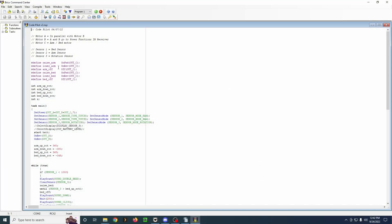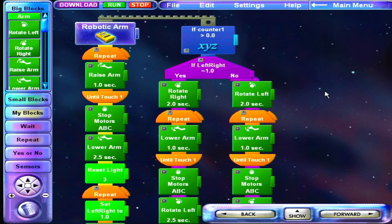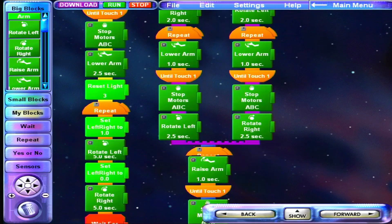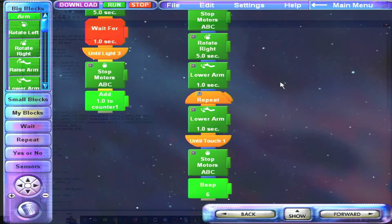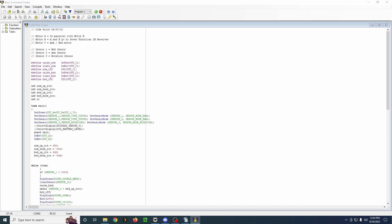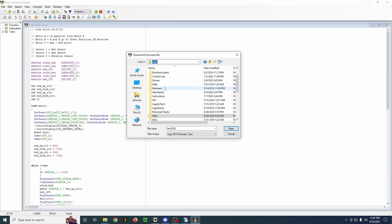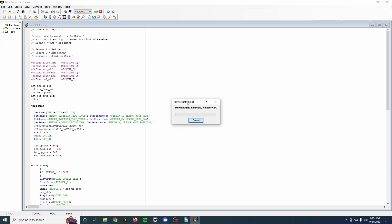But even if you don't want to program like this — even if you want to use the official LEGO software and their visual-based programming — this program will still be useful to you. So while I'm talking here, I'll go ahead and download the latest official firmware to my RCX, because it doesn't currently have it. I'll select the firmware and it'll start downloading.